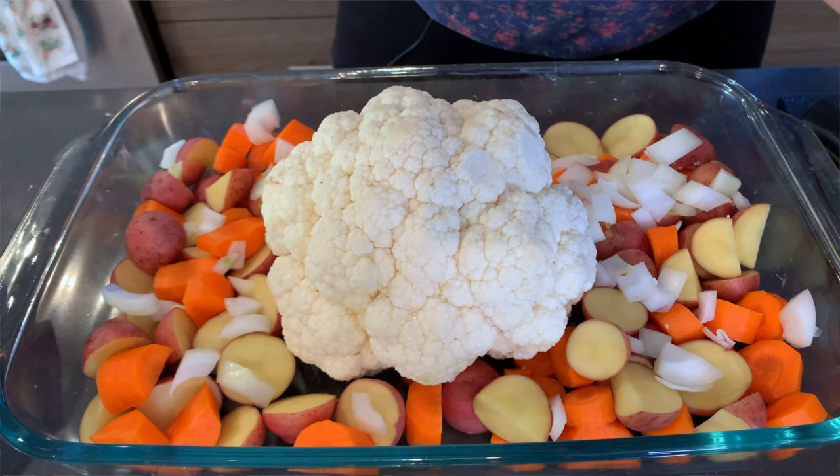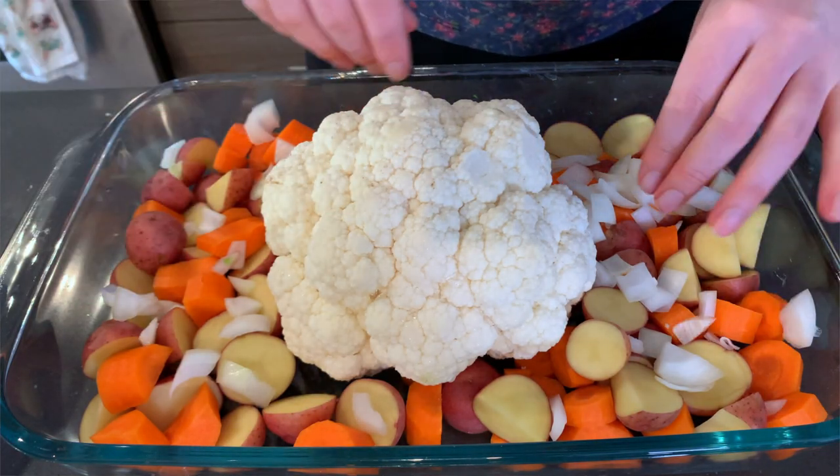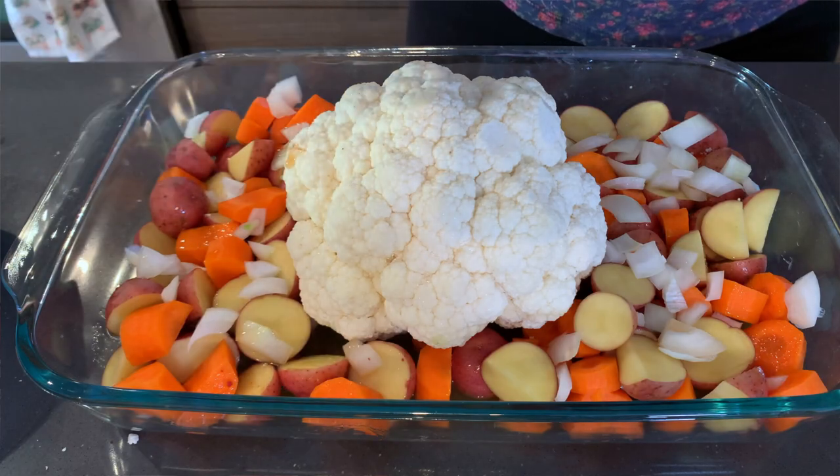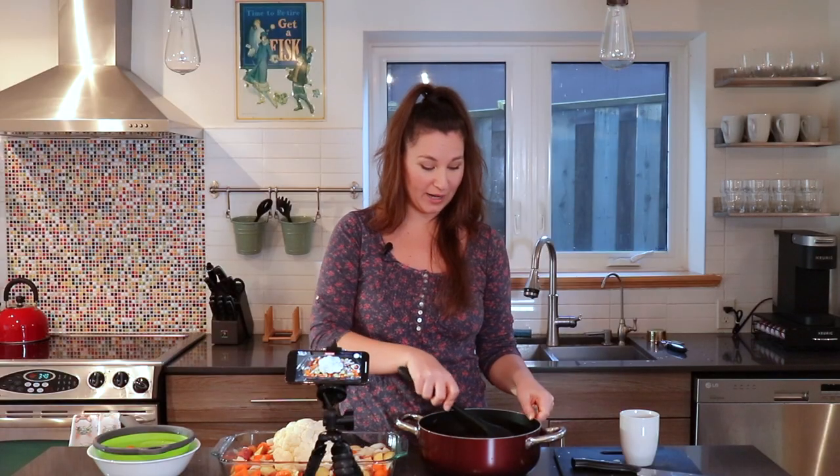Why not — it'll give it a little extra flavor. The recipe says to pour half a cup of broth under the veggies to help them steam while they're cooking. Then the last thing we have to do is ladle in our gravy.